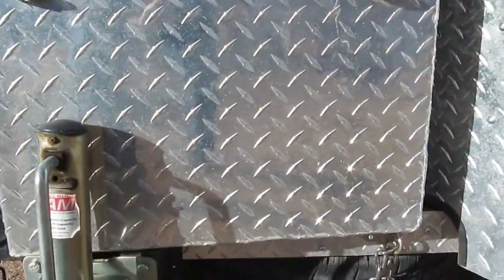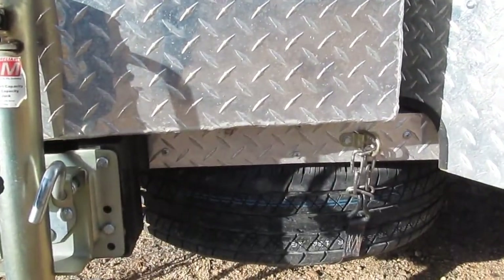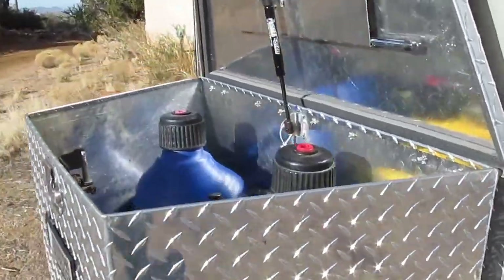And the spare tire was added underneath — comes down just like you have in a normal car or vehicle.